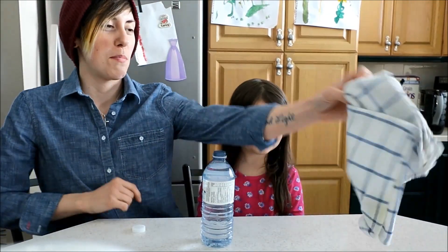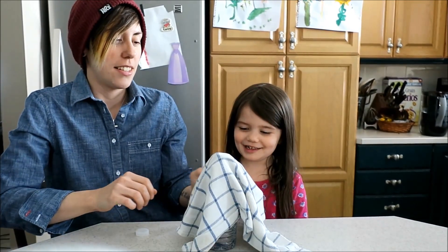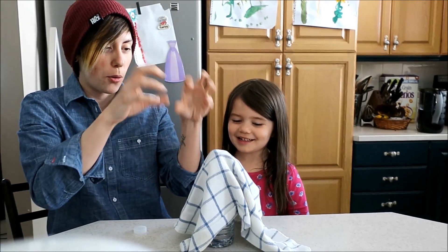Okay, so let's put the magic towel over top. Yes. Okay. Alright, you go first. Say like, hokey pokey. Hokey pokey. Hocus pocus. Pew, pew.